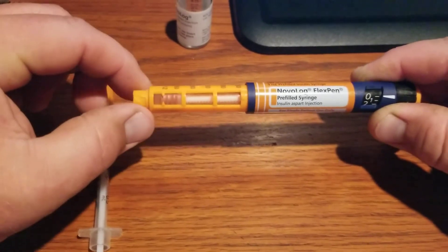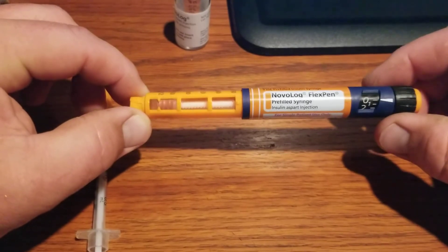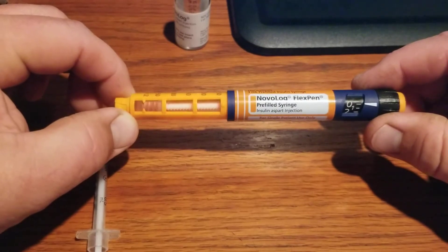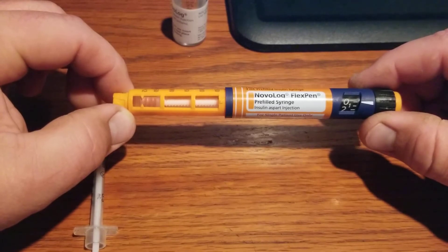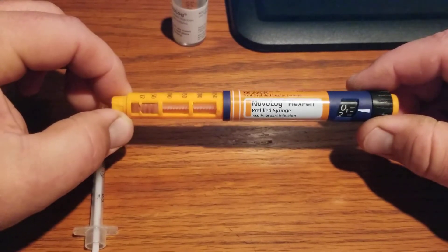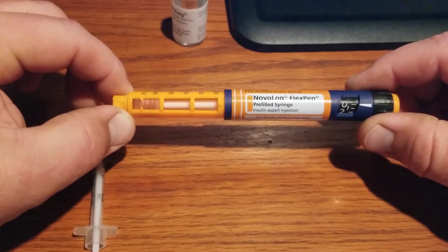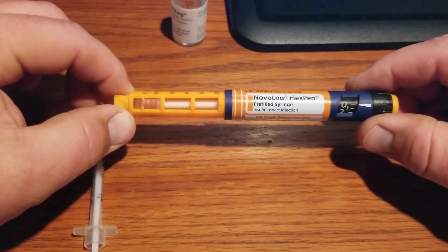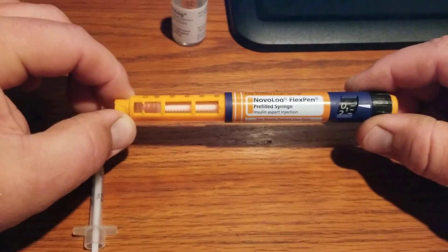This is also a video on how to draw insulin out of an insulin pen. I don't have insurance and these fast-acting insulins work a lot better for me than the insulin you can buy over-the-counter at Walmart cheap. These are really expensive, and occasionally someone who goes off a certain type of insulin gives me this stuff. I'll use it up because it works a lot faster than regular insulin, although unit for unit it's the same thing.